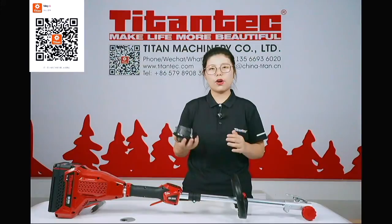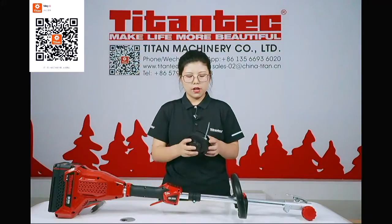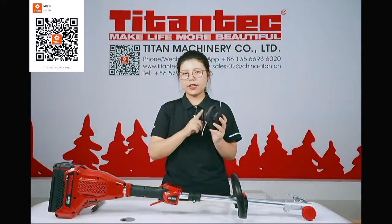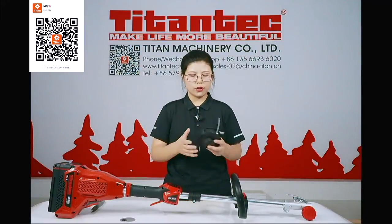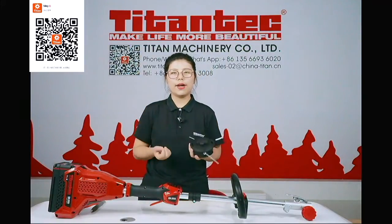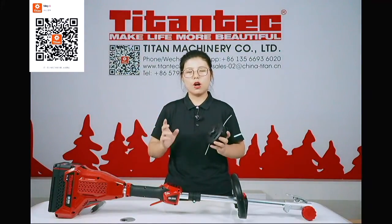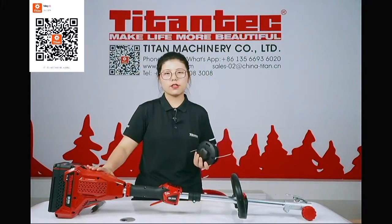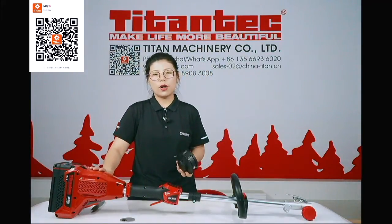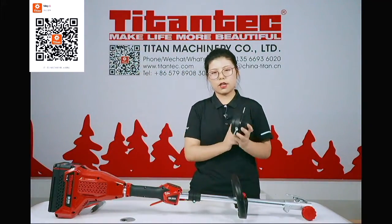The Titan Tech design trimmer head is a bump-feed trimmer head. It is very easy to install the trimmer line, made of very high-quality materials. The structure prevents the trimmer head from flying apart during high-speed operation with objects, which we've highlighted in our gasoline brush cutter live shows as well.